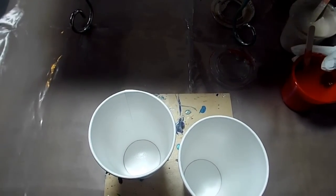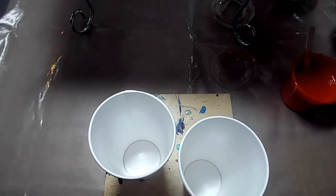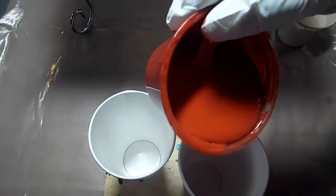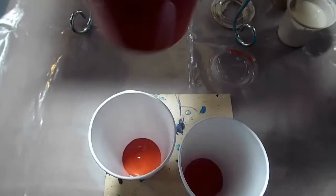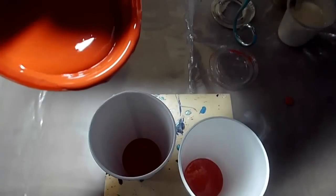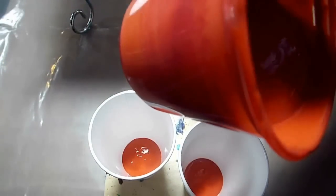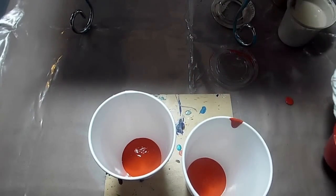I'm using two pouring mediums. One pouring medium is Floetrol and Dimethicone for the fluid acrylics that I'm using, and the other is the Danny Clark Pouring Medium. This is the Quinacridone Orange and it's the Golden Fluid acrylic.